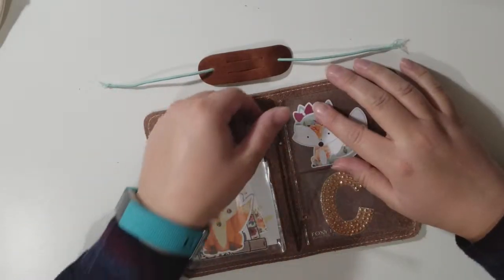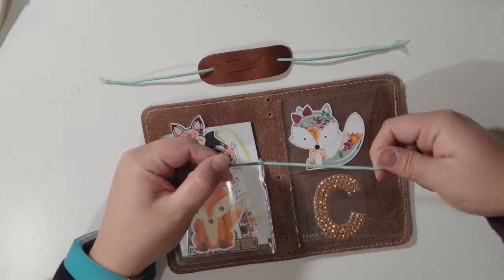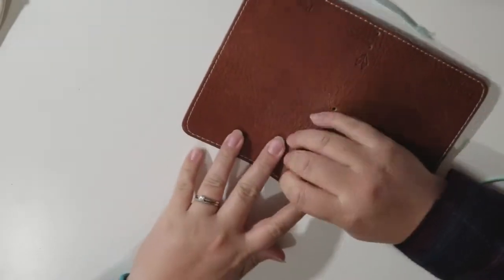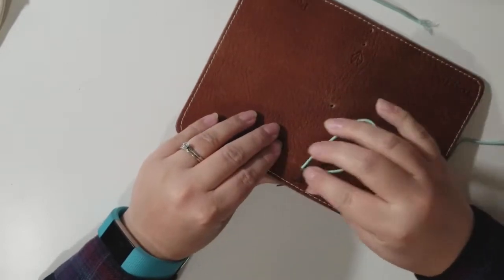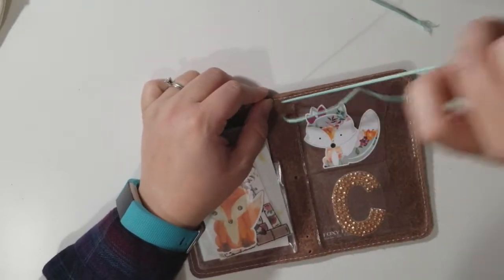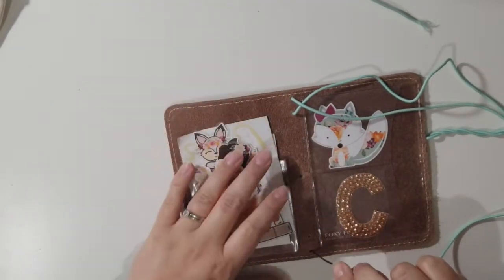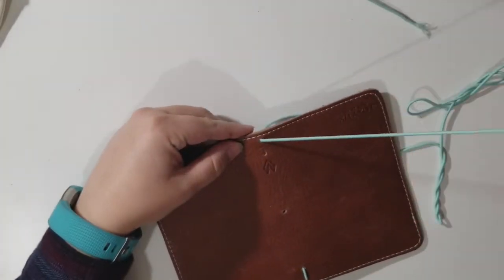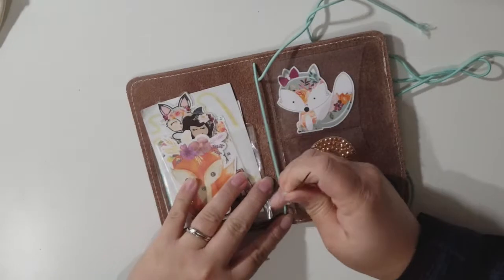They do show you in the instructions as well, but for me it's just easier to actually see it. I'm going to take the old elastic out and start with the new thread in this hole right here, pull it on through — sometimes it takes a little bit to get through the hole — then go right back up through this hole, come down to the bottom hole, and then through this hole here.